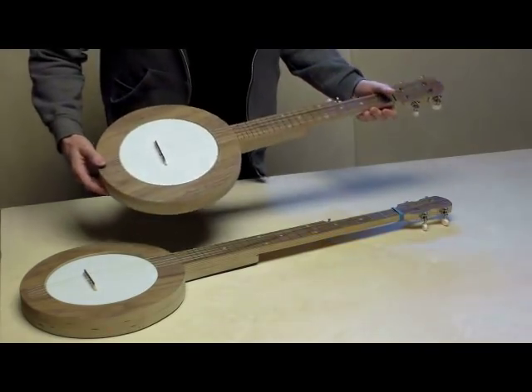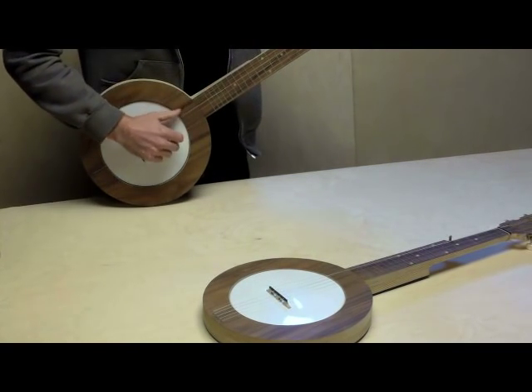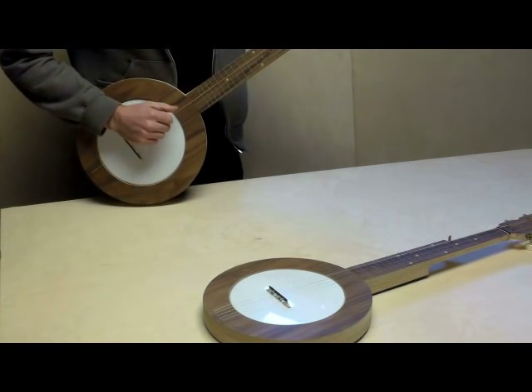It's very loud and bright, and this is standard G tuning.